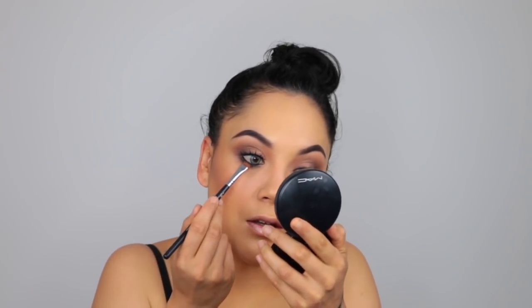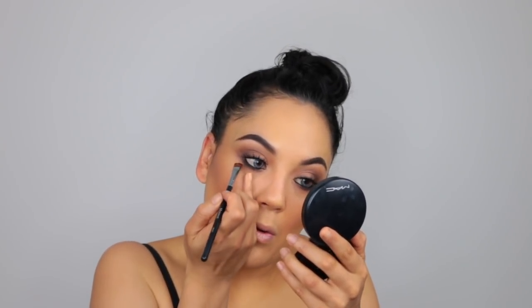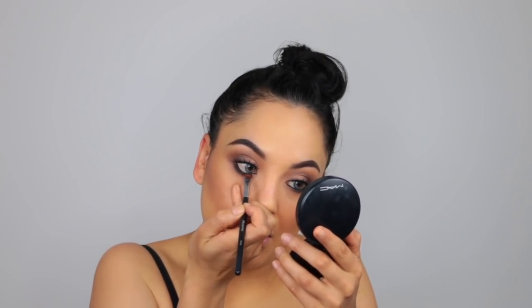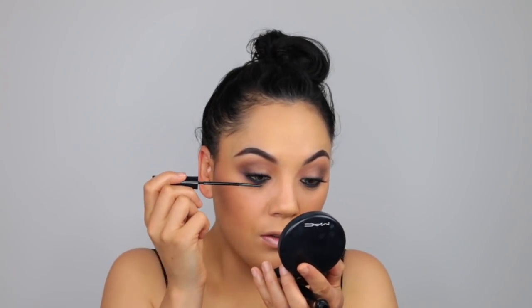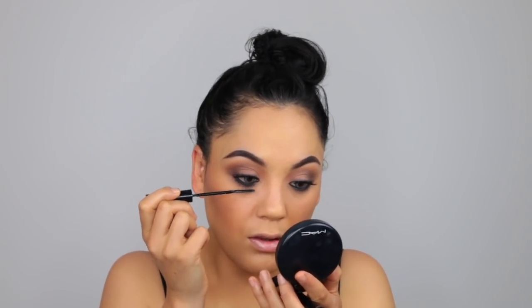Going back in with that black shadow and just pressing it to set that in, all the way to the front. Adding a coat of mascara to the bottom lashes. I think I'm going to try and do the moko business now, then come back and do my contour.